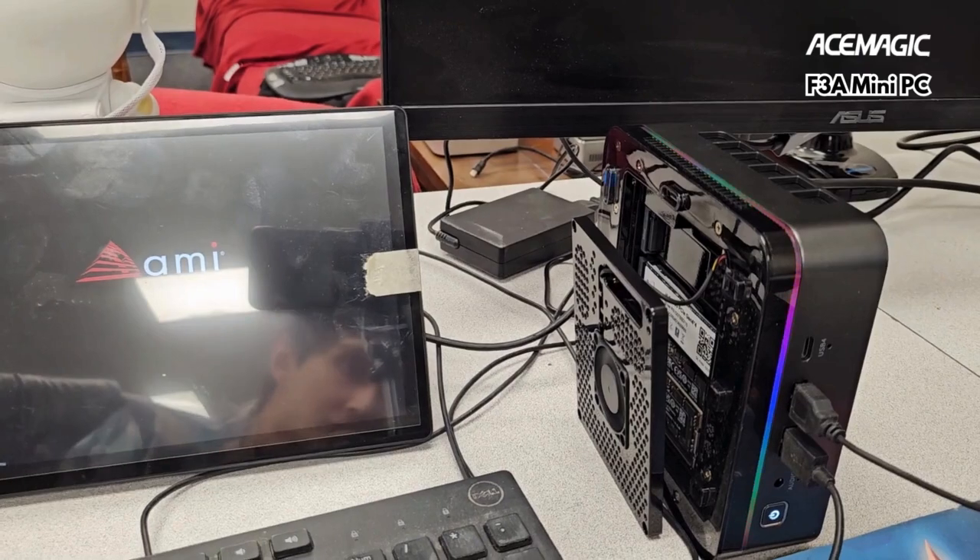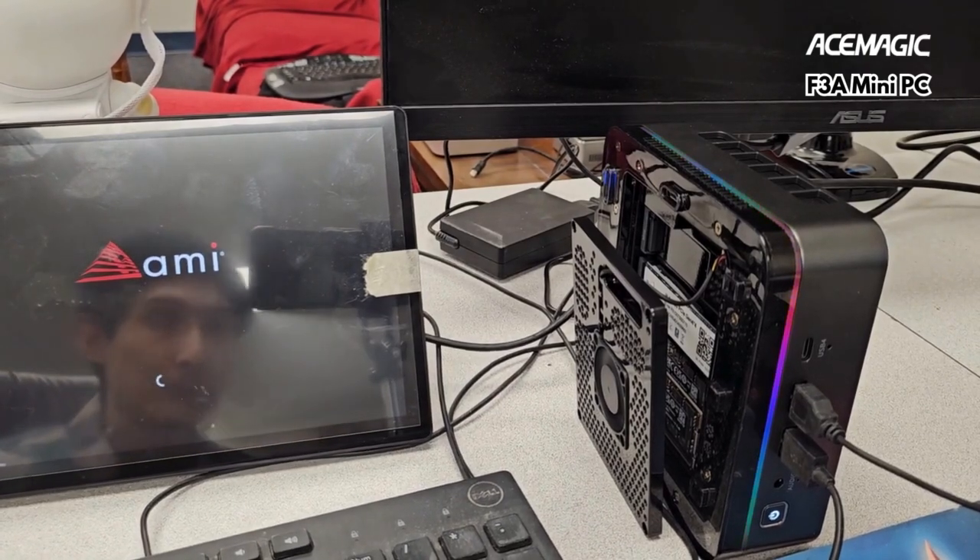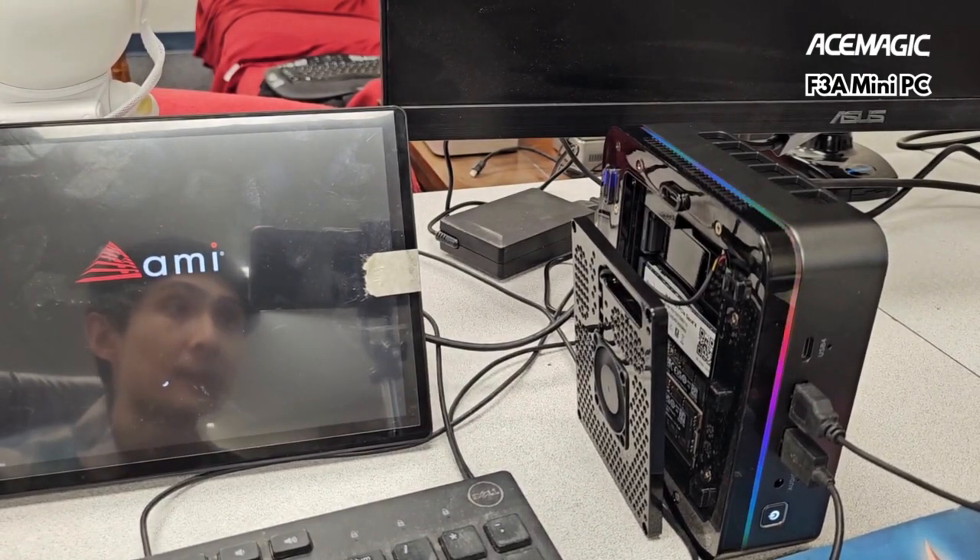I wish this thing had a bit more of a gusty fan going on top — that would be cool, or maybe a meaty heatsink. But that's a mod for future time and future me.